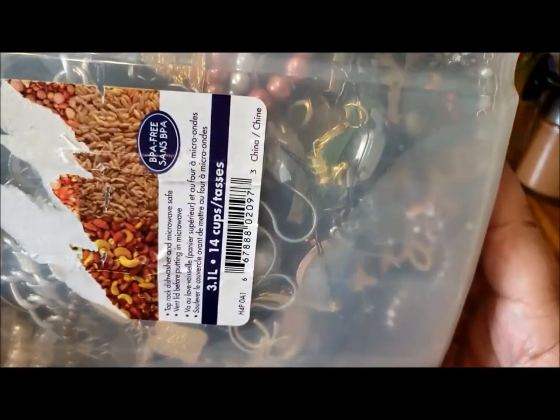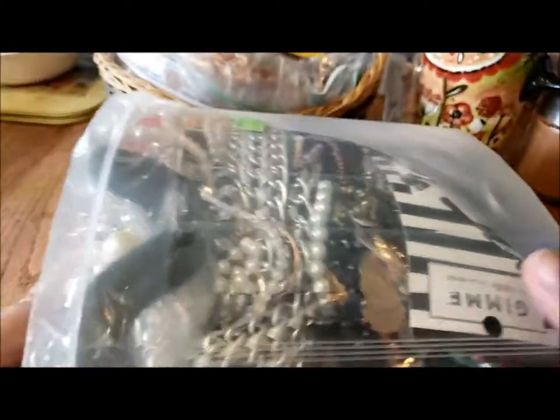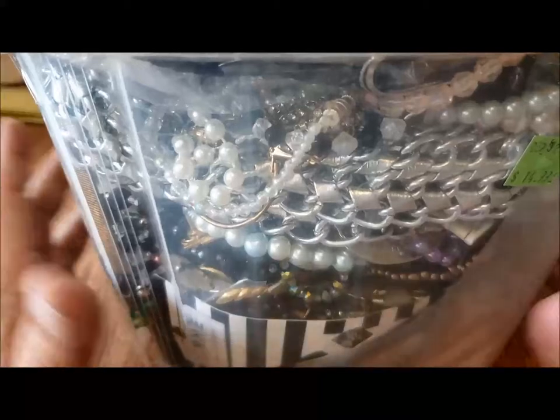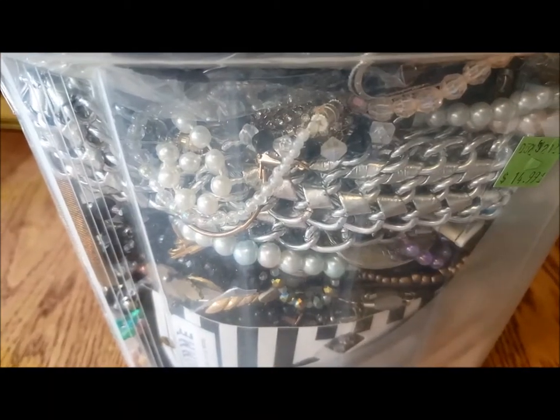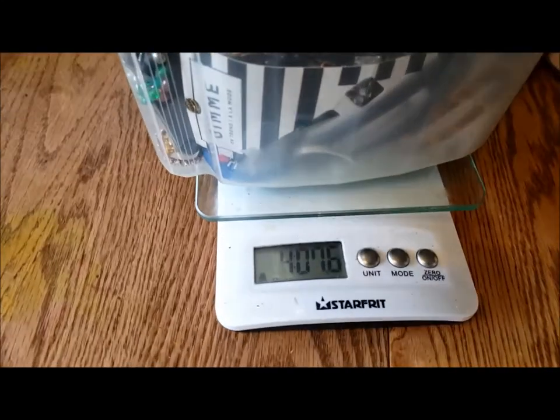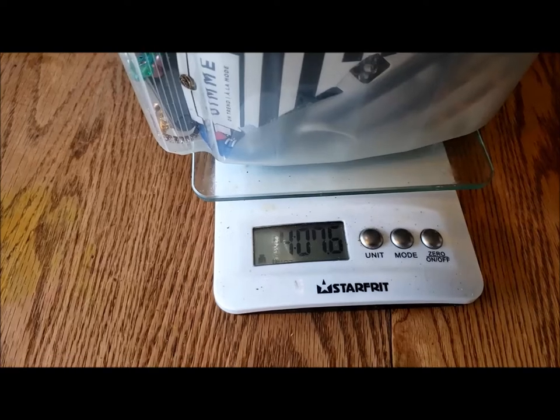I don't have to worry about a heavy jar — there's a few pounds there, probably at least two pounds, maybe three. I probably will weigh that. I'll go get my X-Acto knife and the weigh scale, and I'll be right back. Okay, so I'm back, and as you can see, that's four pounds, seven ounces.